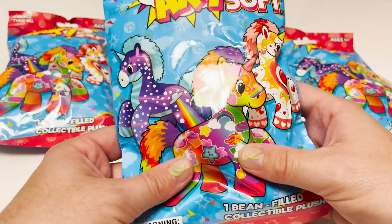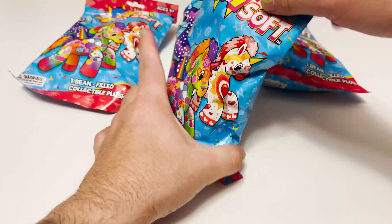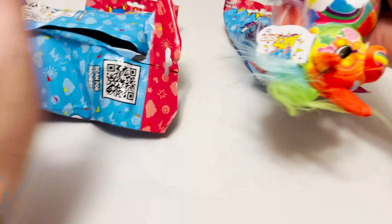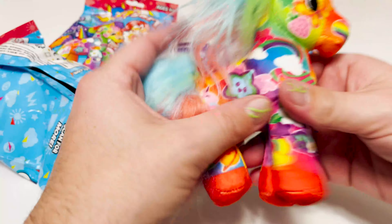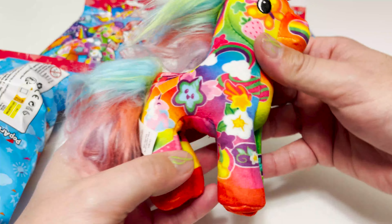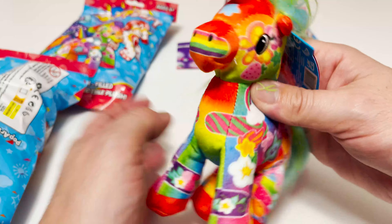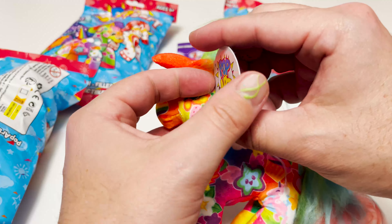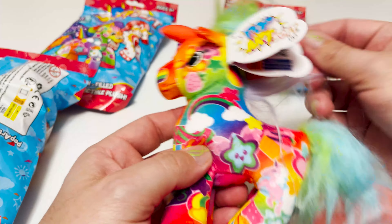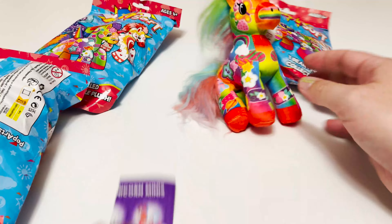Here we go, here is the first one. Let's see who's inside — I want the checklist first. Oh okay, first of all, look — it's the one I wanted! The very first one is the one I wanted. Look how fun and kawaii this is, oh this is so cool. What is your name? Your name is Decoracorn! How fun is that? I cannot believe the first one I opened was the one I wanted!